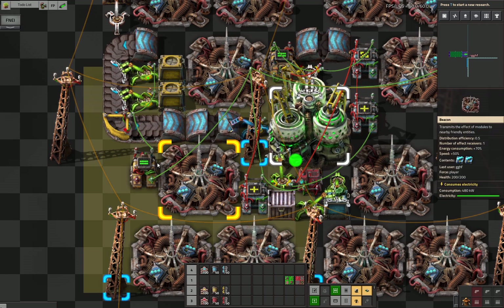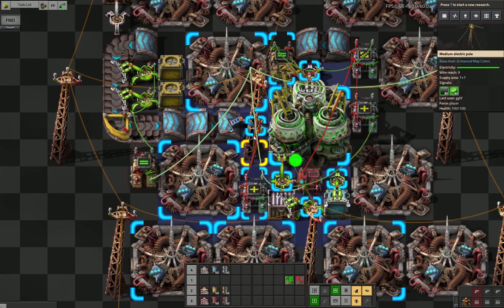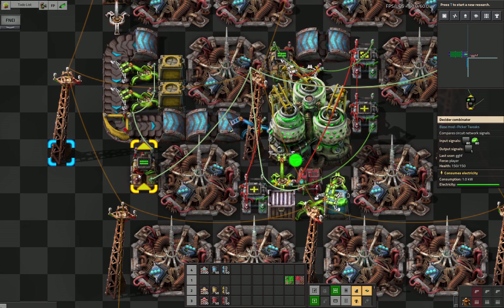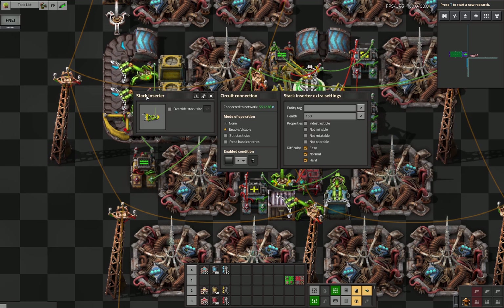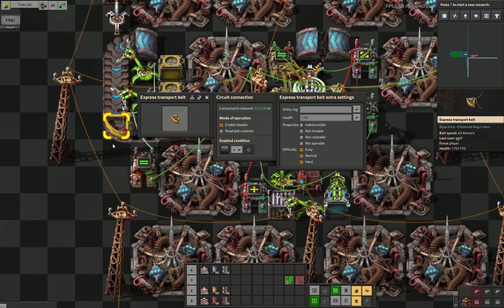I basically compare the amount of U235 that has been put into the centrifuges with a marker set to 80. If they are equal, we send a control signal — so 80 equals 80, therefore we send one black square. The one black square means that these inserters are allowed to pick up items, whereas the jumpstart inserter is now disabled.